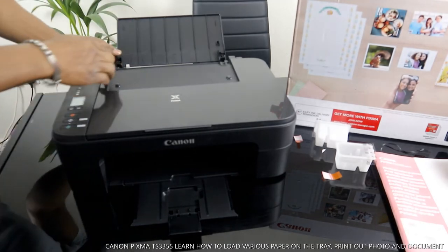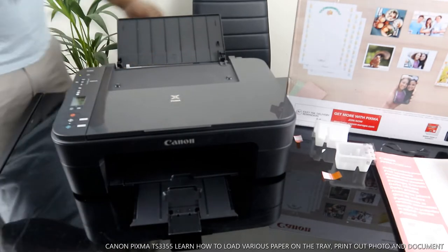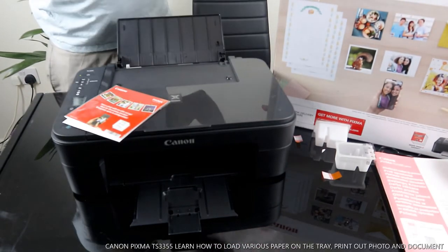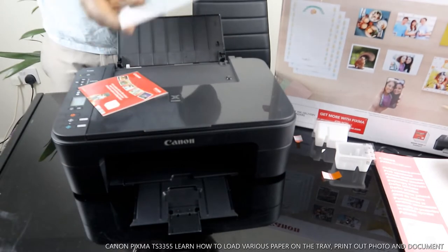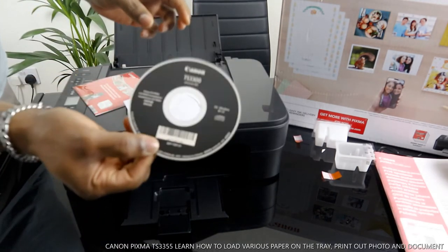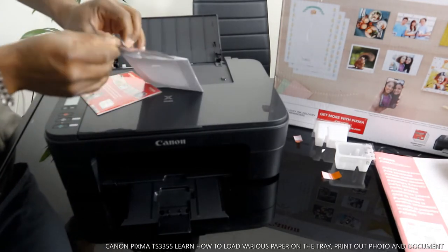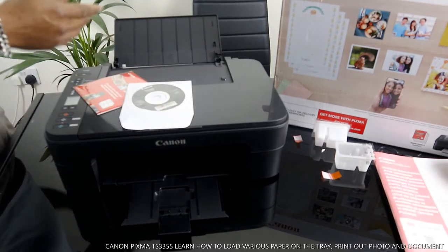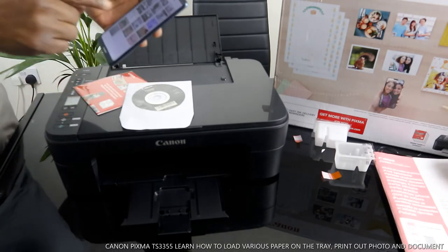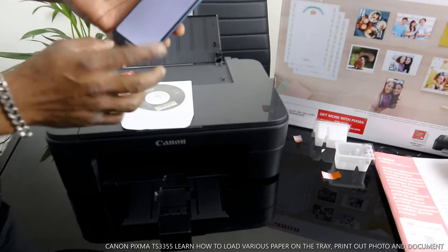I want to mention that this printer uses various paper sizes: A4, B5, A5, and 4x6. This is photo paper. This is the CD-ROM — with this CD-ROM you can download the software for this printer by connecting it to your PC. But right now this printer is connected to the app, so all the information and things we need to do are already on the Canon PRINT setup app.